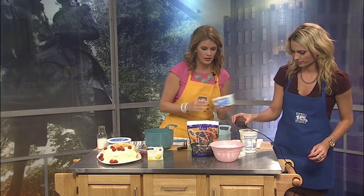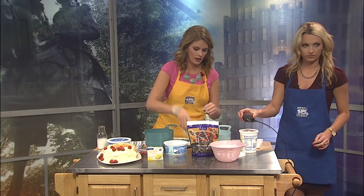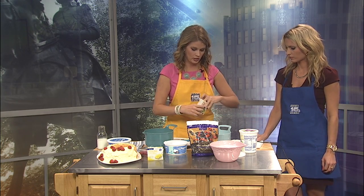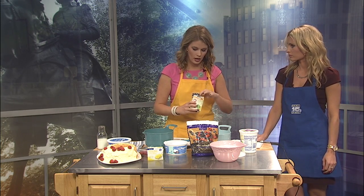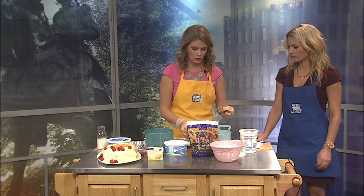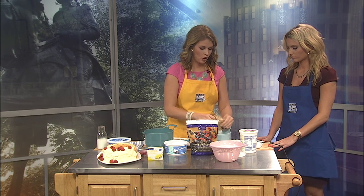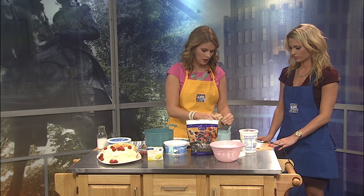If you sit it in the fridge overnight, it turns that really good, beautiful pink color. So it's a really nice pink color, but if you just mix it like we are right now, it's going to stay white because these berries are frozen. When you make a whole recipe, use two of the small bags of frozen berries. I like a lot of berries in this salad.